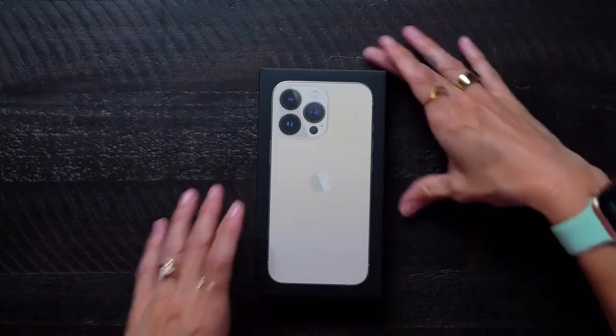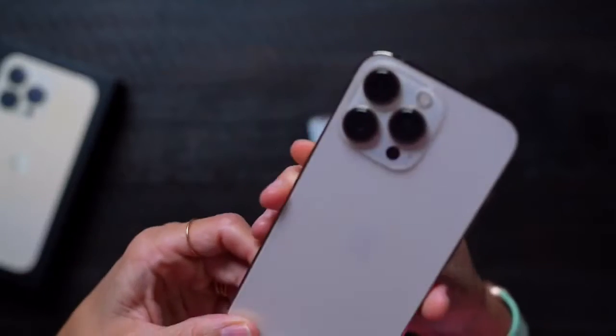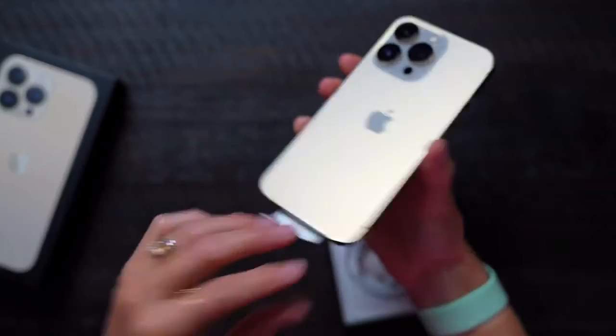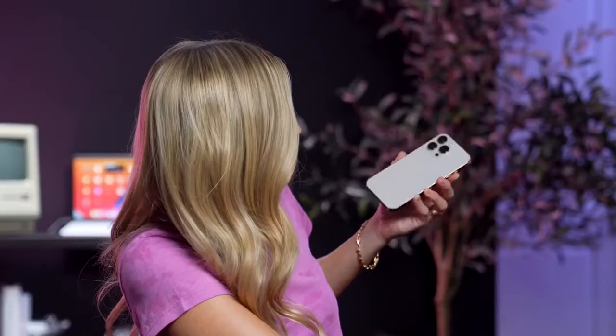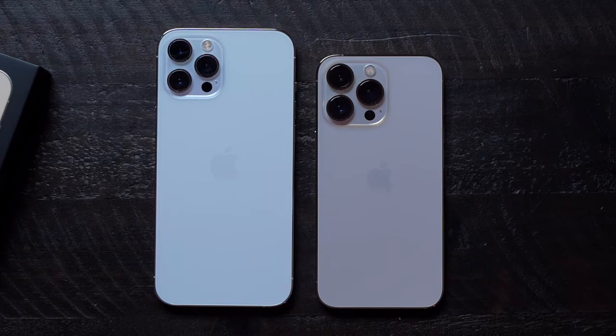Now it's time for the 13 Pro in gold. This is a very nice gold. It's so funny because last year when they first announced this gold color, when I first saw it online, I was like, I do not like that gold at all. And then I ended up getting the gold phone and I was like, what was I thinking? It's beautiful. Because it's not like a super aggressive gold — it's just like a nice gold hint. You can barely even tell that this is gold. It looks really great though, and it is a very subtle gold. You can see a slight, slight shift compared to the silver.